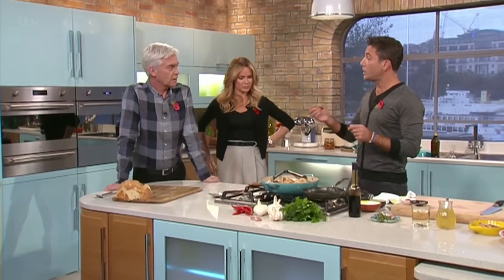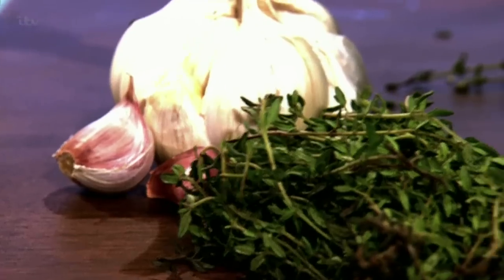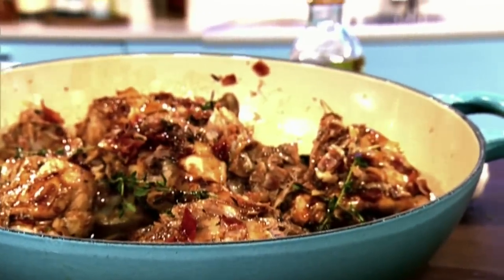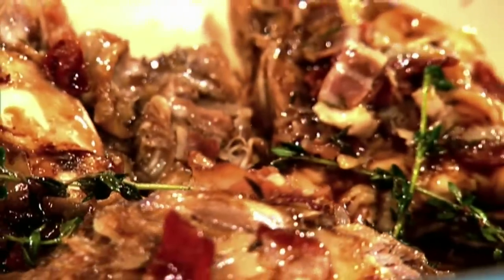I'm doing this recipe with chicken and balsamic vinegar — a recipe that I learned in Modena when I was traveling, as I do with my other show. Let's not mention it. It's a very good show. I love it.